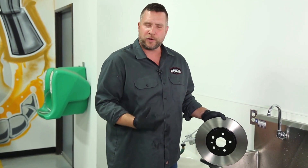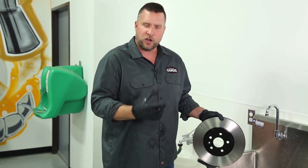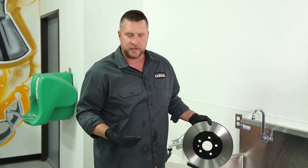Now that oily residue when you're breaking in your brake pads can leave behind a white powdery coating on the brake pad friction, and it can also cause grunting and groaning noise, which nobody wants grunting and groaning noises in your brakes, right?